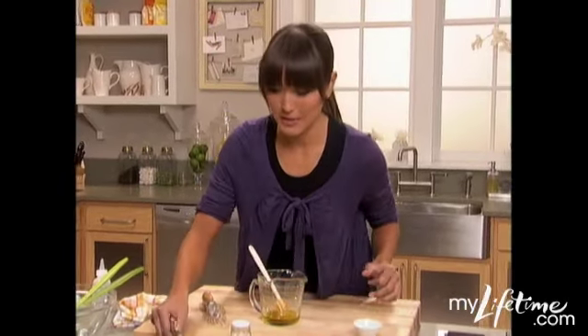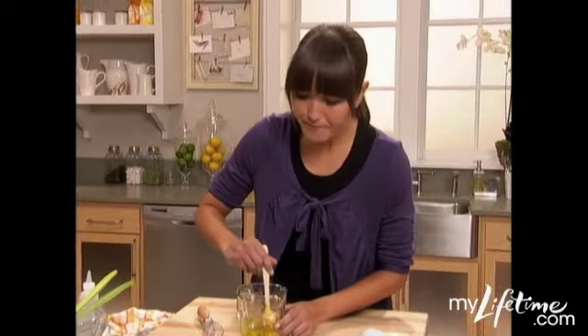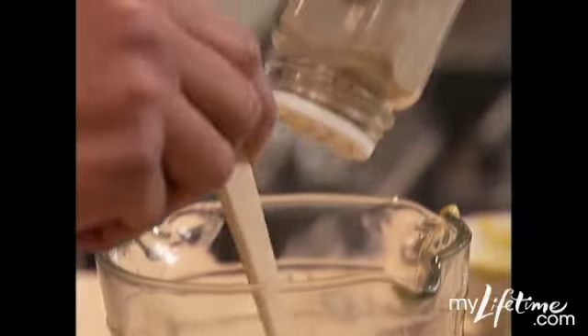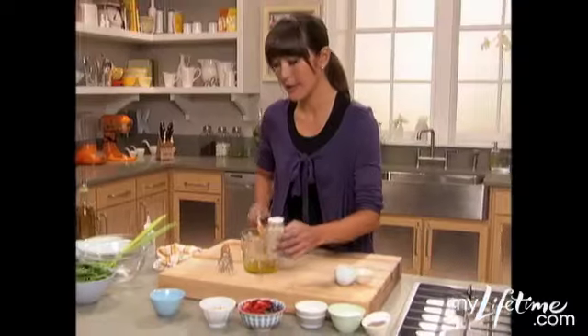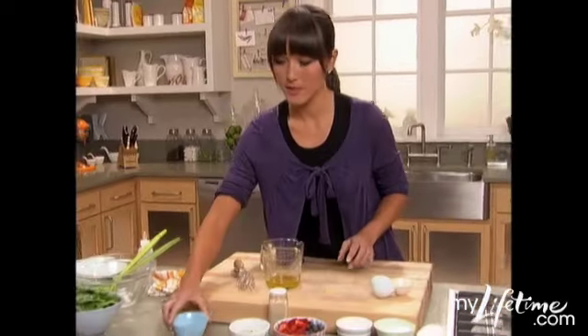Then we're going to add our binding agent, which is mustard. Then we're going to go ahead and add a little bit of white pepper. I like white pepper because it doesn't change the visual color. Then we're going to add the secret ingredient, which is champagne vinegar.